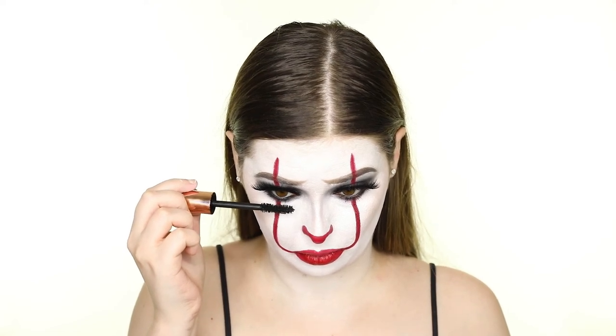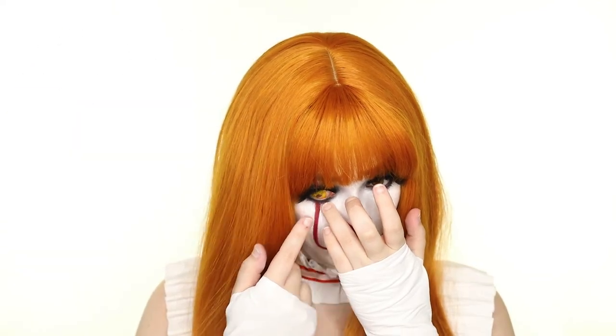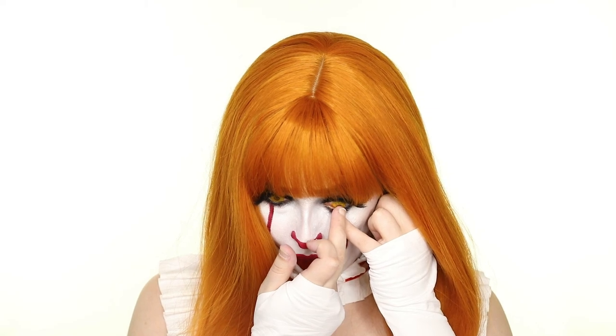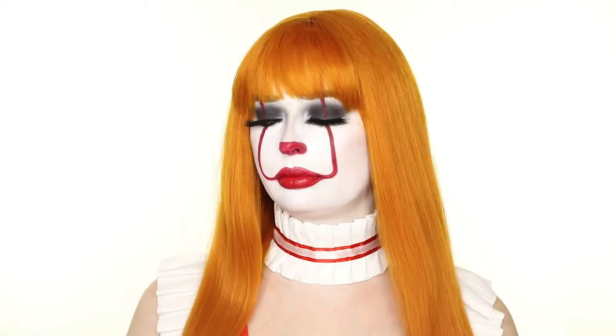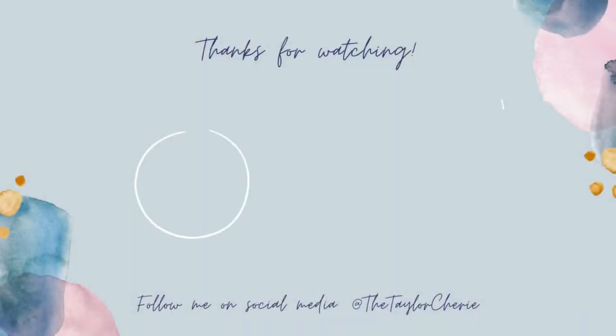Finally, to get into character, I'm putting on the Fashion Nova Let's Play a Game Costume, Miss Queen wig, and TTDI Soul Reaping Contact Lenses. And that completes this Pennywise look. Let me know your favorite Stephen King movie in the comments below, and please don't forget to like, comment, and subscribe. See you next time!